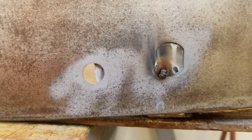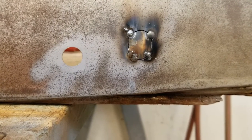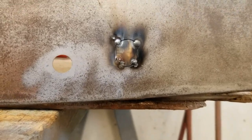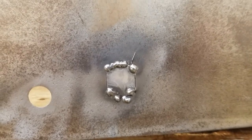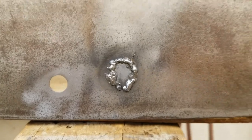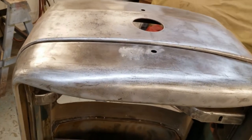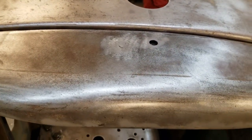Got a nice tack done — now I'll hammer and dolly it and tack it again. A couple more tacks, then we'll clean it up and start going around. Don't want to get too much heat into it. There we go, got the welding done — now just a little cleanup with the grinder. Come out pretty decent. Now we don't have that lock hole there anymore and it's all steel.